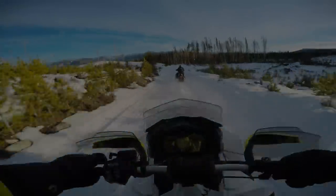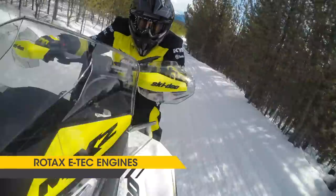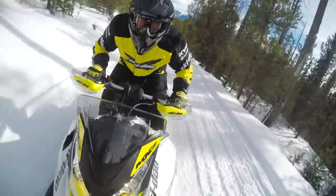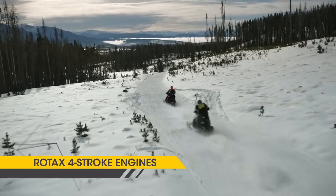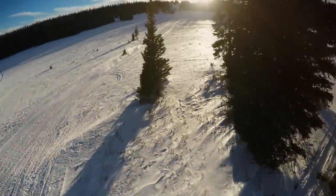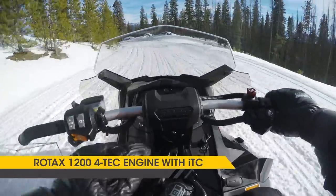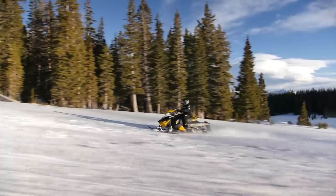The engine options for the MXZ are: for two-stroke, the ETEC family — the 800R and the 600HO. For four-stroke, we offer the 1200 4TEC, the 900, and the 600 ACE. All of the four-stroke engines offer ITC technology. We're now bringing the 1200 4TEC to the ACE level with ITC technology integrated into it.